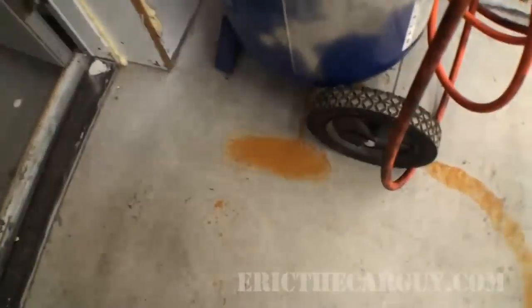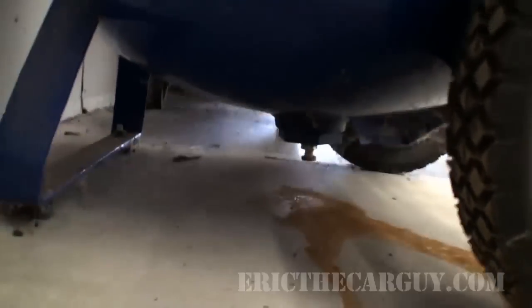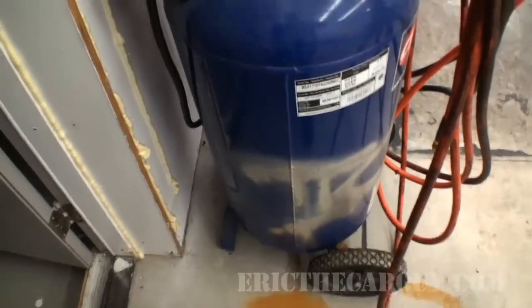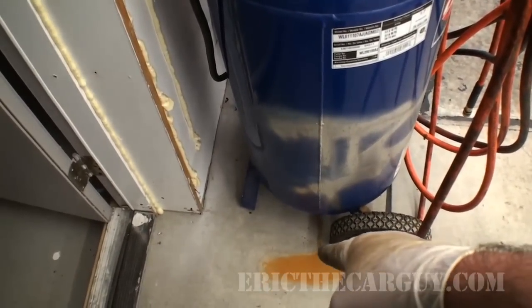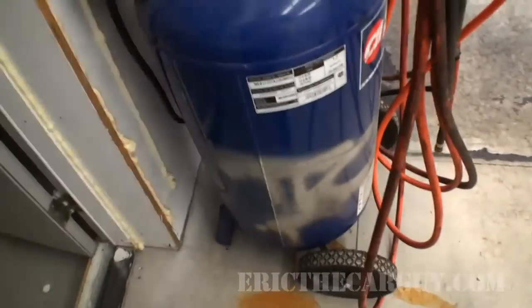One more thing — you'll notice this rusty stain on the floor. With air compressors, there's a valve underneath that you want to open up every once in a while, because as air gets compressed, water and humidity collect in the bottom of the tank. To keep the tank from rusting out, just open that valve from time to time and drain out that water.